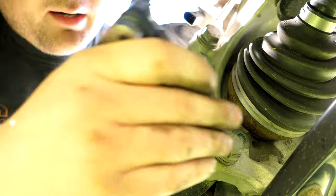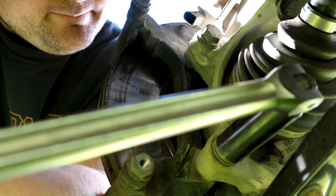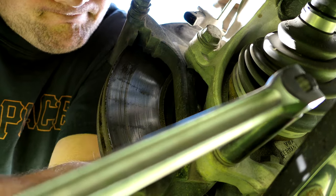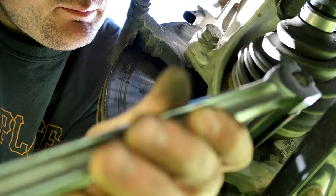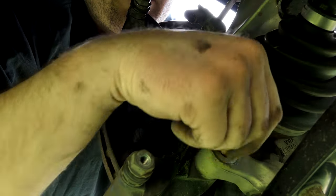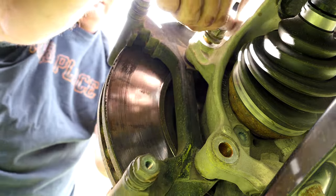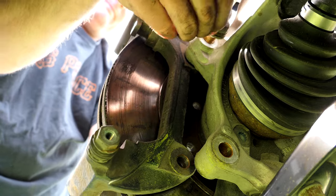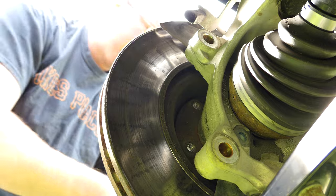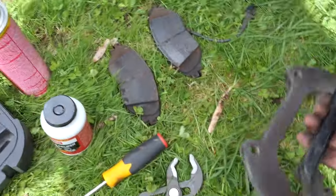We ended up using a 21mm socket with our breaker bar. This is going to be a pretty heavy ordeal, so put a lot of effort behind it. It's going to take a bunch of pushes to get it off. Now we have both bolts loosened enough to hand-loosen them. We have the carrier off and the caliper hanging up. Now it's time to remove the rotor.